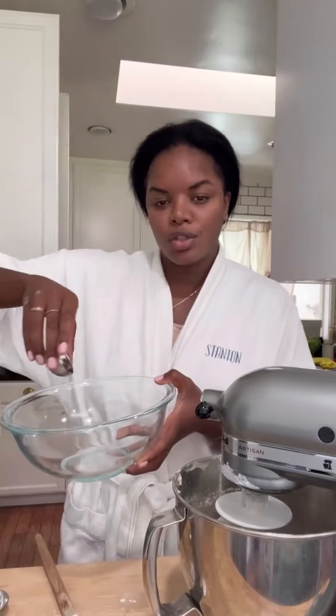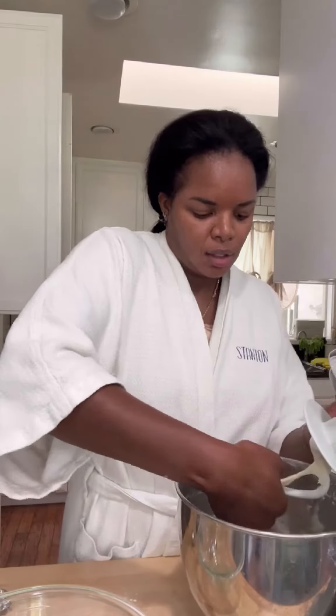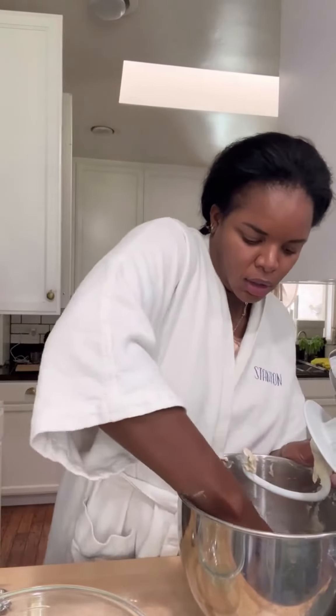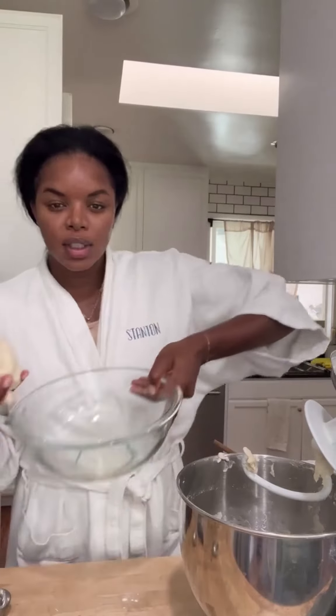Now get a bowl and oil it up. Get out your dough, form it into a ball, stick it in your bowl, and cover it. Let it sit for two hours or until it doubles in size.